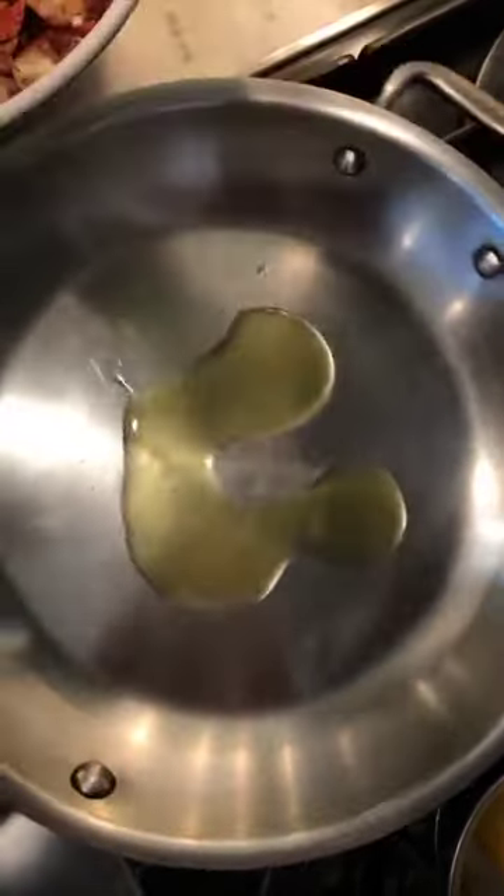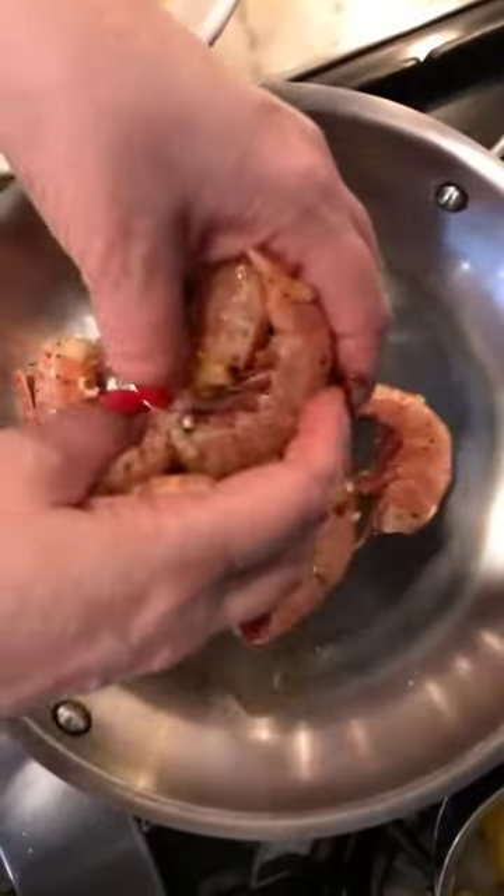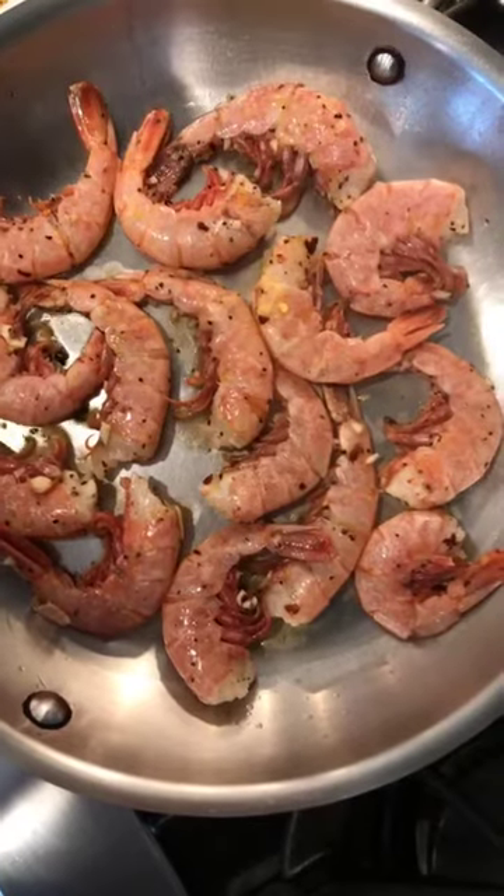I'm going to put a little olive oil — I know I already have olive oil in the marinade, but the reality is it's filled with lemon and some other things. I'm going to pull the shrimp out. Don't take the marinade with you, but you don't have to brush it off either. Just go like this and throw the shrimp in. Let's get sizzling — this is the best part.